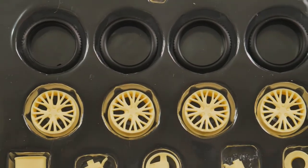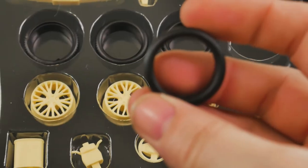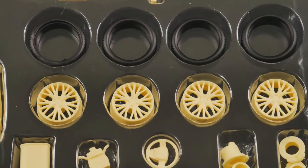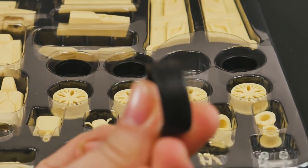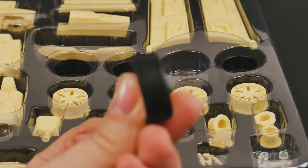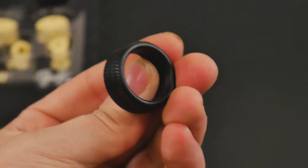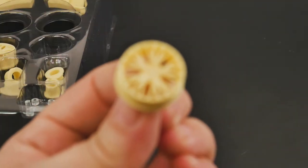And then the wheels themselves — wheels and tires. The tires are going to be hard resin with no sidewall detail. There's the tires — hard resin — and the wheels.